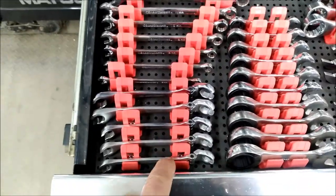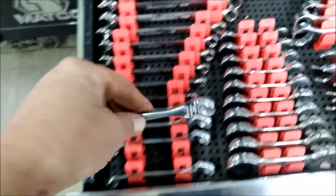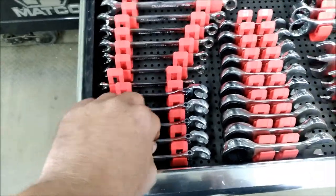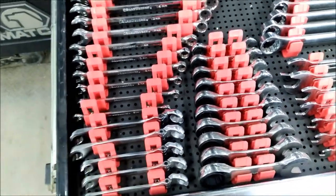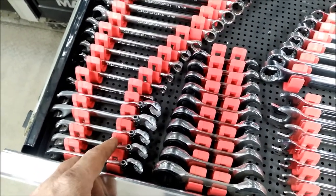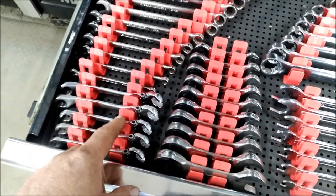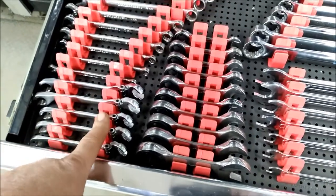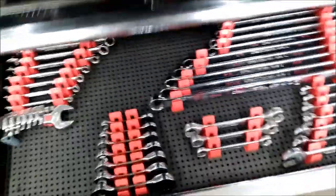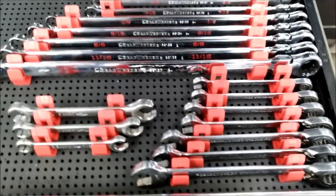Mural cups — these suck, guys, don't spend your money on these. They spread like crazy, so I thought they were going to be worth it but they're not — it's junk. Don't spend your money on that for sure. And then all my metric stubbies. This is all standard — basically the same layout.